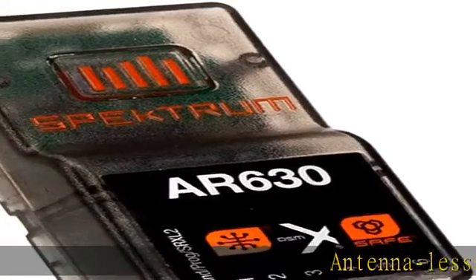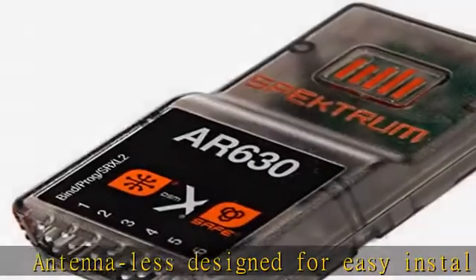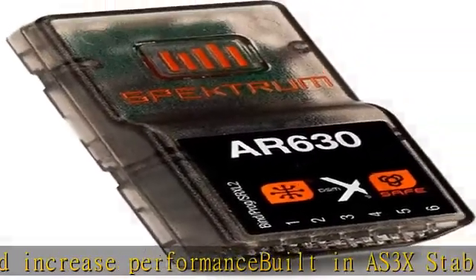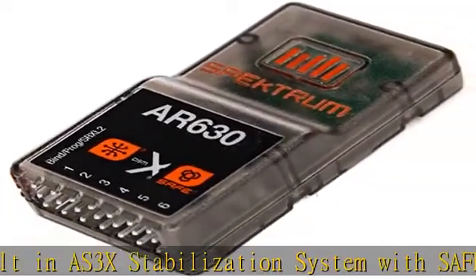Antenna-less design for easy installation and increased performance. Built-in AS3X stabilization system with safe flight envelope protection. AS3X and safe setup through forward programming directly from your Spektrum transmitter. Ready to use with Spektrum Smart ESC for one-wire telemetry data without the need of modules.